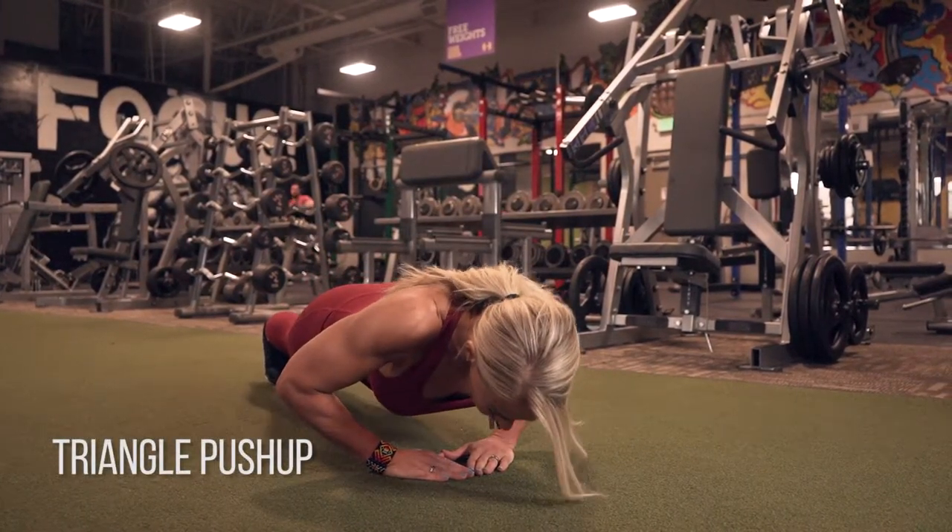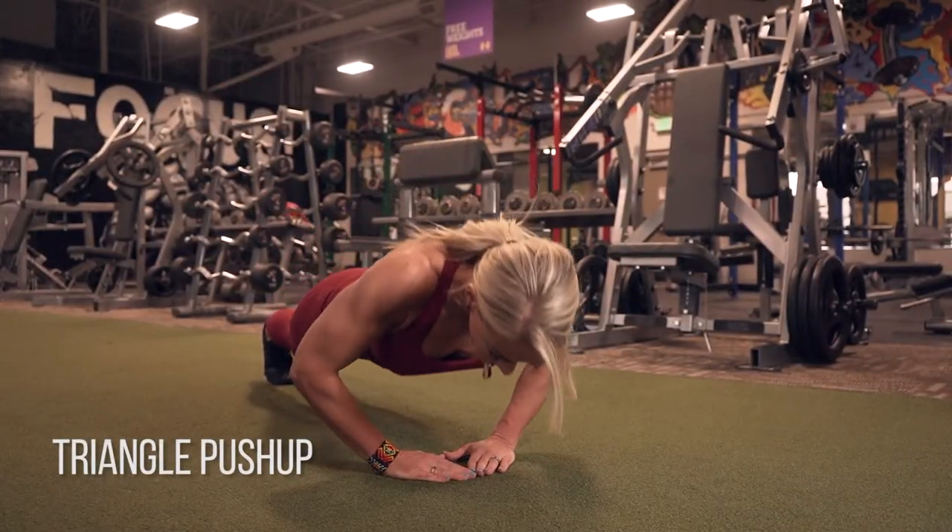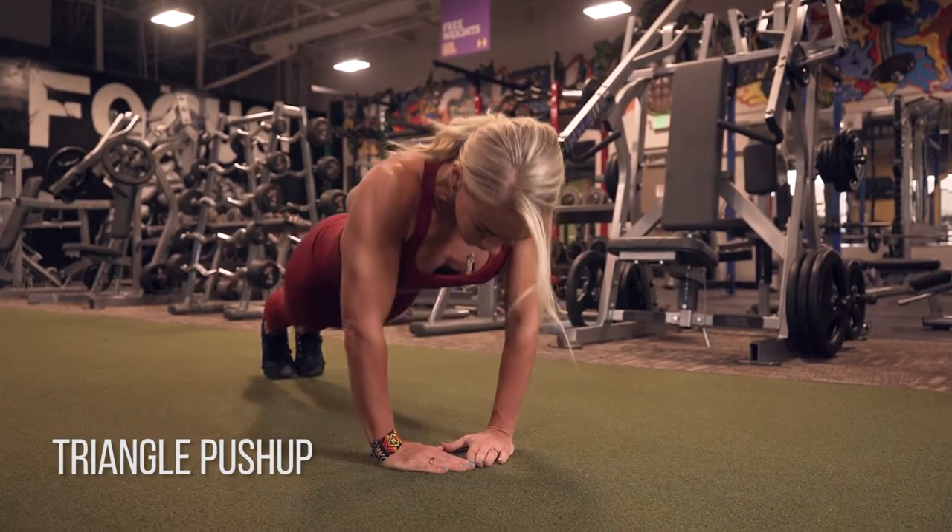A triangle push-up. These are a little bit more challenging than a traditional push-up, so if you can't do these, just do a normal push-up.